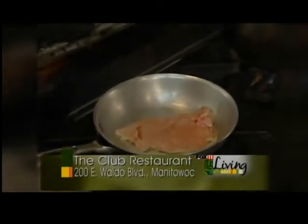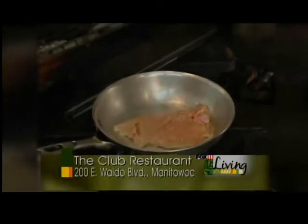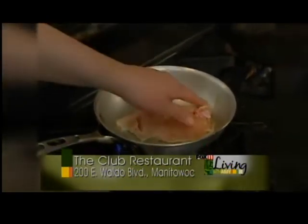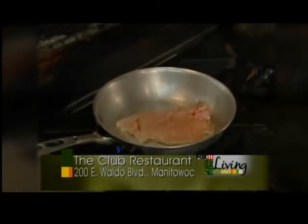So basically what an airline chicken breast is, is a chicken breast with the wing attached and it is clean and fresh, and that gives you this bone right here, and that's called an airline chicken.